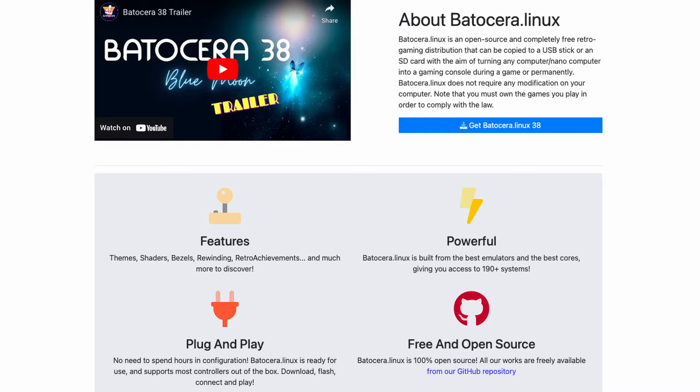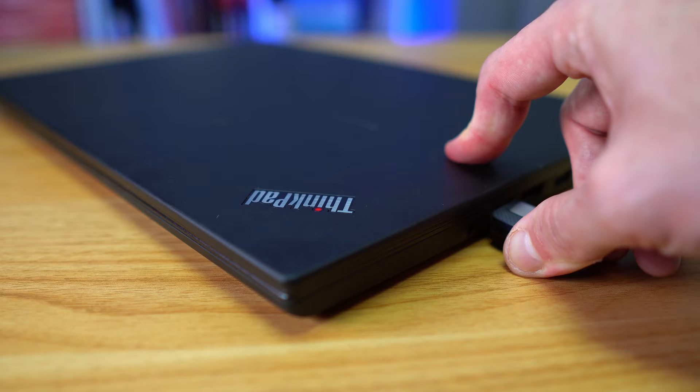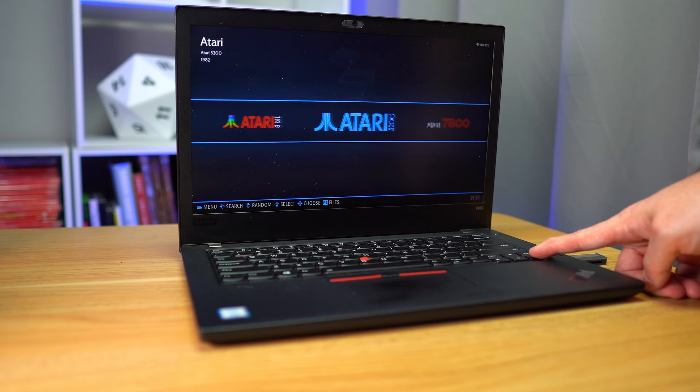If you want to add this to the total cost of the machine, these generally run around $10–$15 on Amazon. The operating system I'll be installing is a Linux-based system called Batocera. To quote their website: Batocera is an open-source and completely free retro gaming distribution that can be copied to a USB stick or an SD card with the aim of turning any computer into a gaming console. The original intent is for you to install the entire OS and games on a single USB stick, plug it into any computer or laptop, and turn it into a gaming machine instantly. Batocera also supports a wide variety of themes, emulators, and shaders to make your machine into a more beautiful console-like experience.